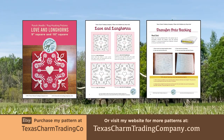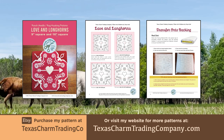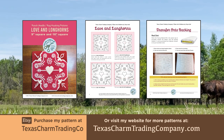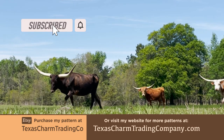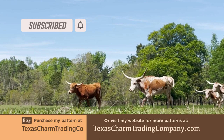If you'd like to purchase this pattern as a digital download, visit www.texascharmtradingcompany.com or my Etsy shop, Texas Charm Trading Co. If you'd like to see more videos like this, subscribe to my channel and click the notification bell. Thanks for watching, and I'll see you in the next one.